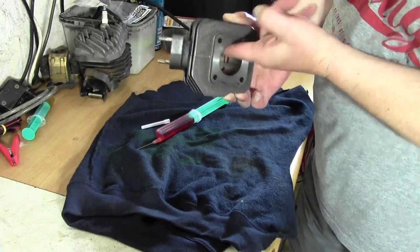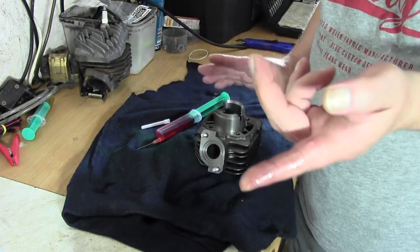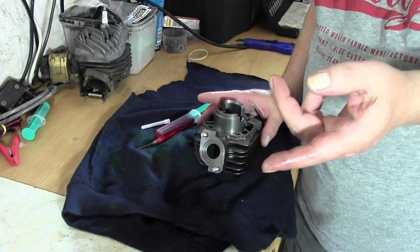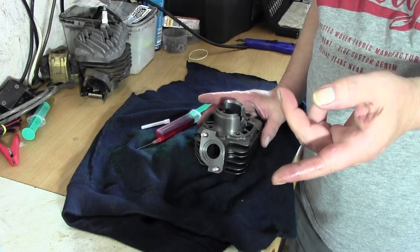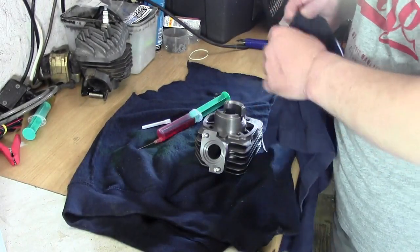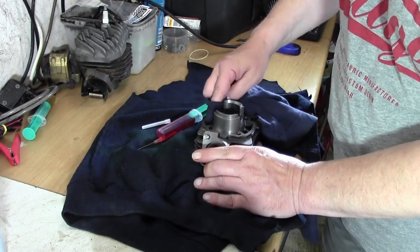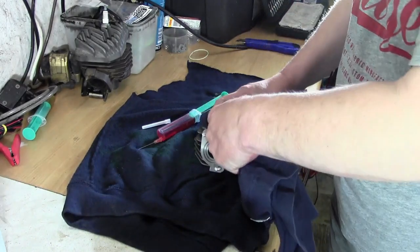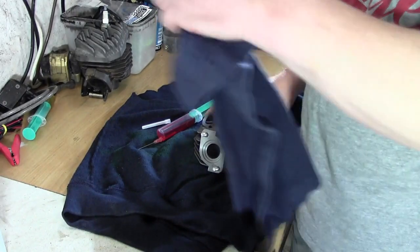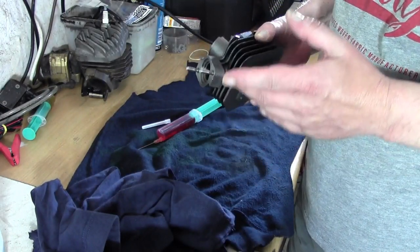Ihr könnt das hier trotzdem schon mal richtig schön einölen. Dann heißt es aufsetzen. Das wird jetzt natürlich ein bisschen schwieriger, aber ich hoffe, dass wir das im Video festhalten können. Ich nehme jetzt nochmal ein Tuch und ziehe hier nochmal über die Dichtfläche drüber, so dass nach Möglichkeit erstmal kein Öl zwischen Dichtung und Motor kommt. Das mache ich hier erstmal ein bisschen sauber – alles was da drin ist, ist okay. Das würde jetzt bedeuten, wir gehen rüber zum Roller.